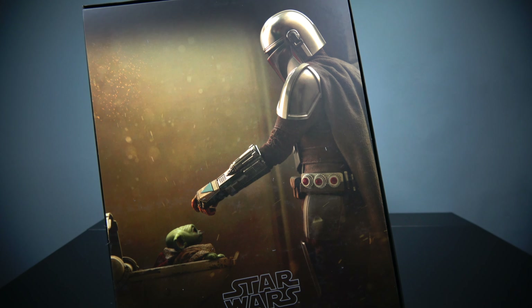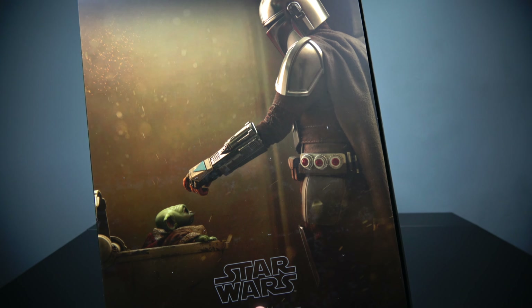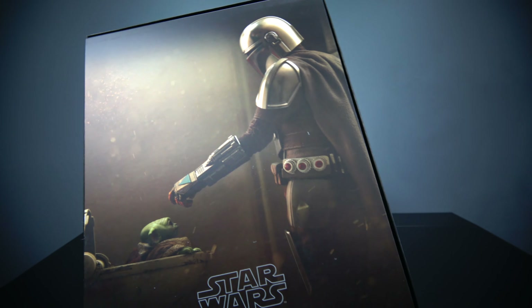This obviously isn't Mando from season one because he's decked out in beskar armor, so I'm not sure why they used this clip in the art box, but they did and that's what it is.